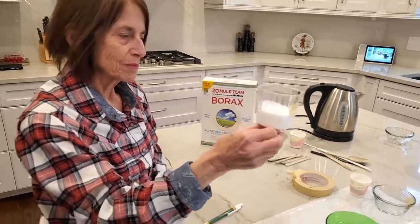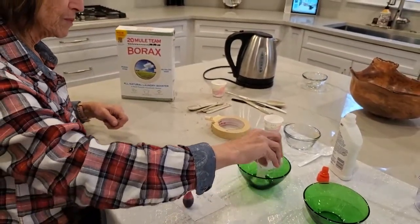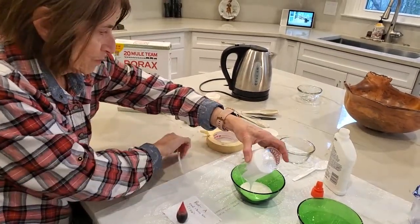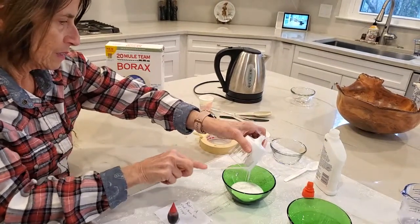Grandma's going to add that to the first green bowl. Go ahead and add it all in there. Very good. And scrape out any excess that still remains — get it all in there. Very good.